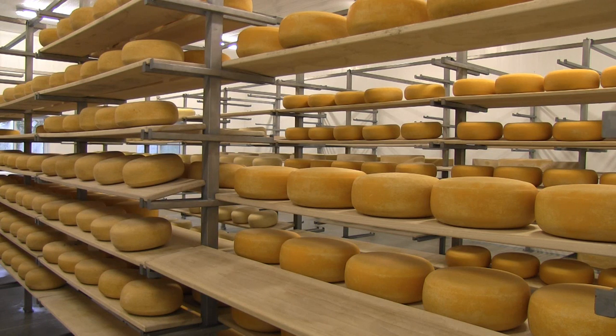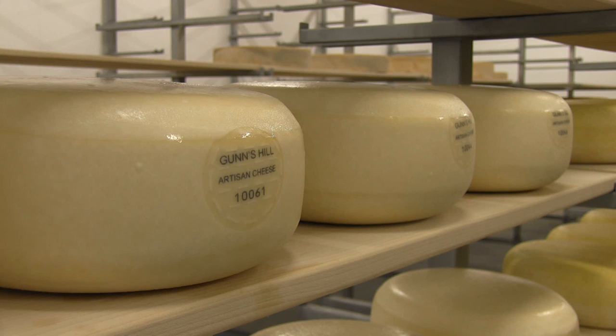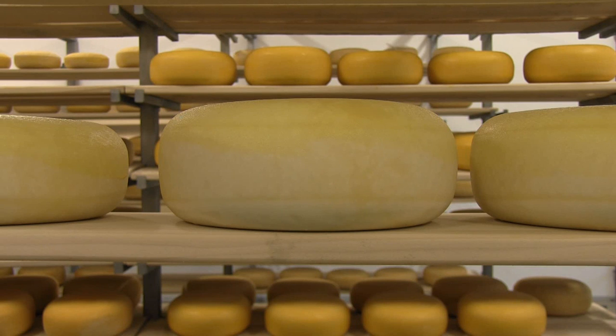The cheese slowly starts to turn orange thanks to a desired bacteria that grows on the outside. Some cheese factories add coatings and dyes, but Guns Hill prefers to allow this process to occur naturally.